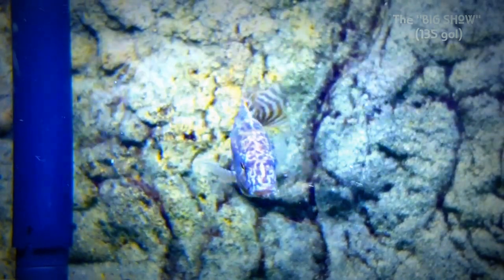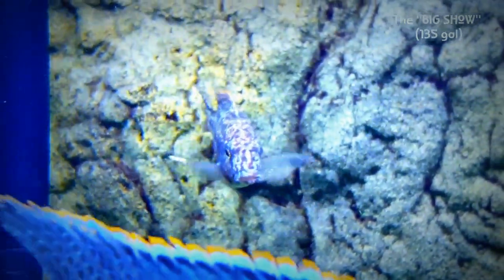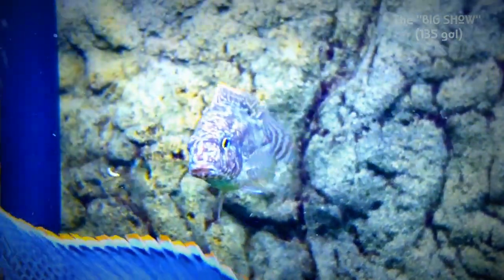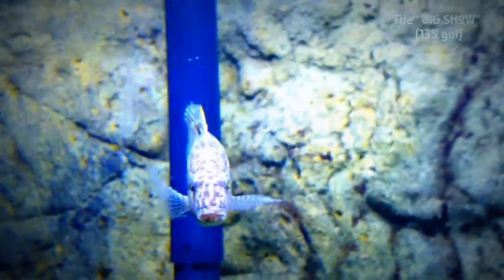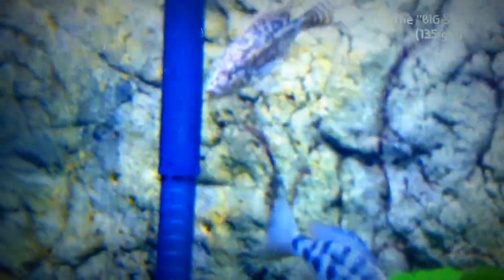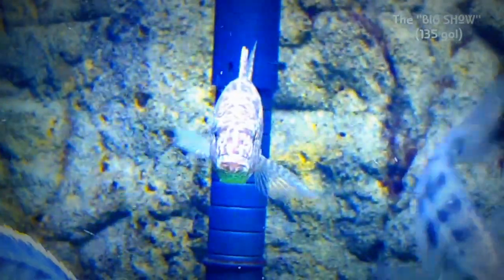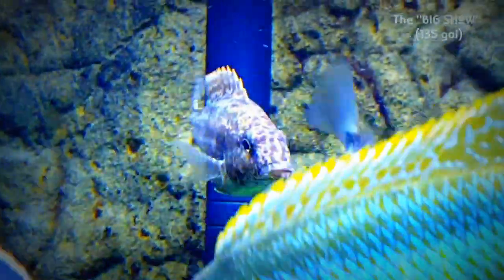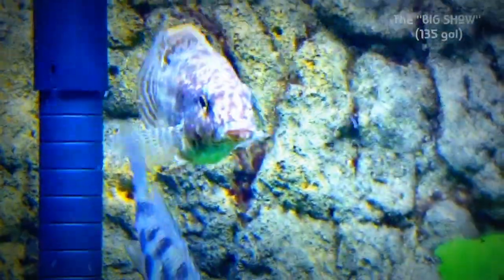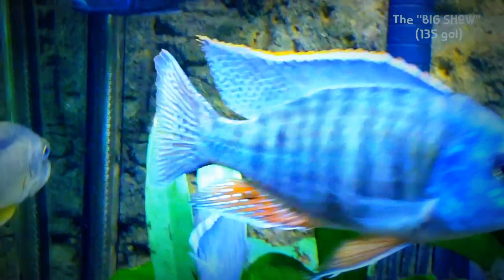He's a real success story because at one point I really thought he wasn't going to make it. I took him over to a quarantine tank and treated him with some general cure, and he made a comeback. Very happy for that because he is a very, very cool fish. Doesn't really bother anybody — kind of keeps to his own.